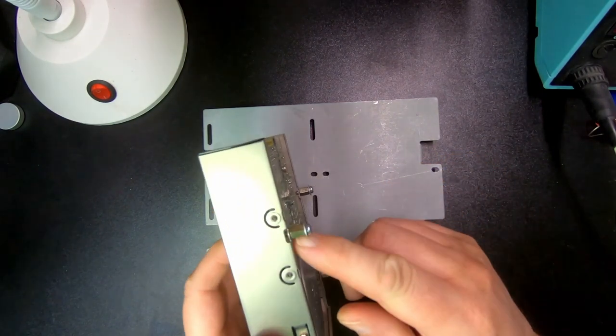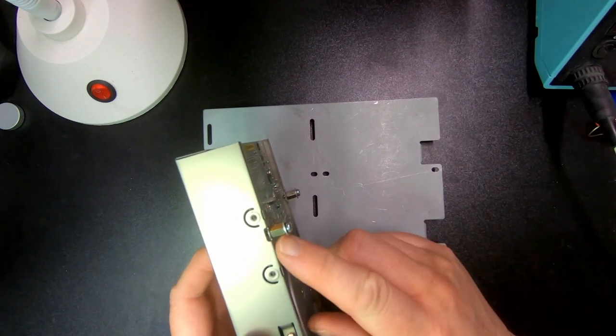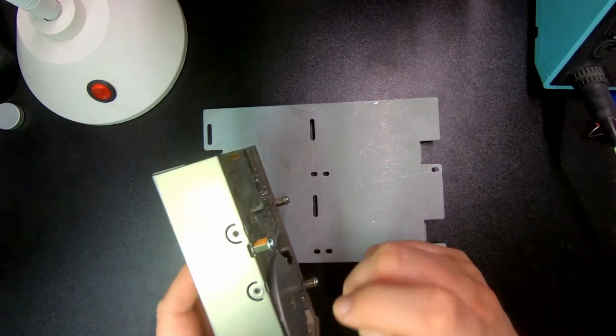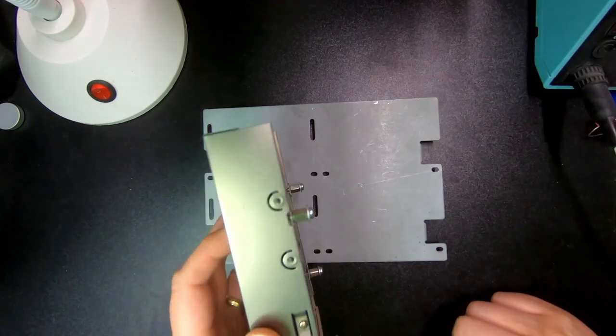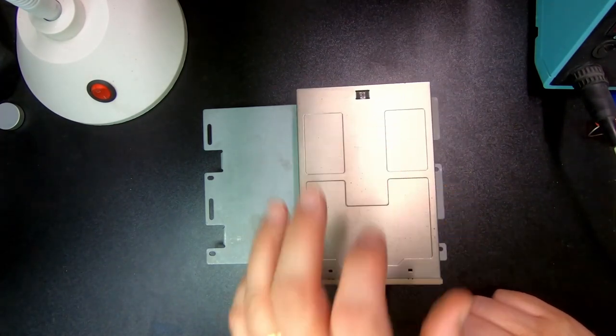They're actually extremely hard to get if you don't get them with the drive. It's very odd with these — when you buy them in a package or something, 6mm is the closest you can get. But I have this drive with the original 5mm, so that's what I'm going to install on there.